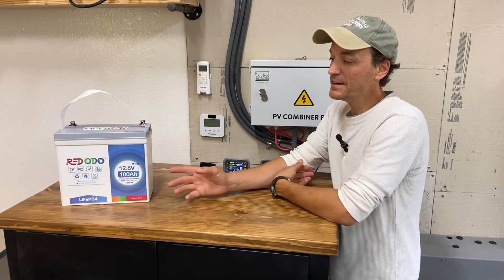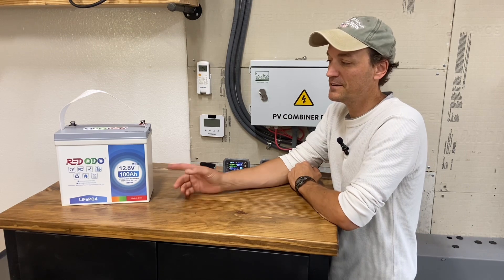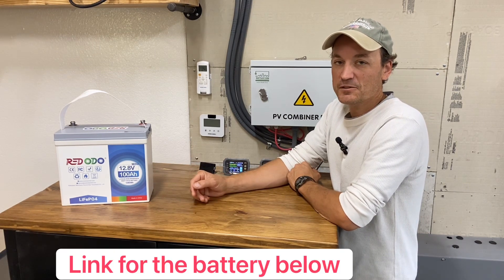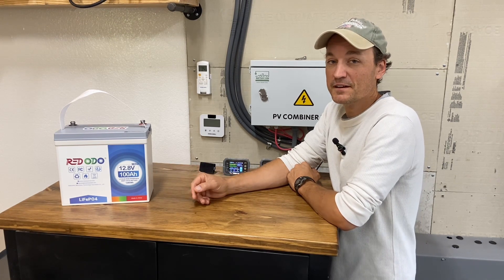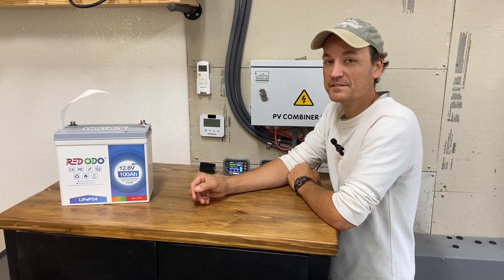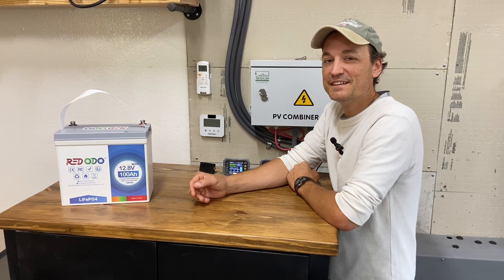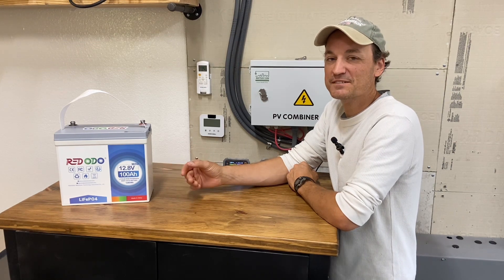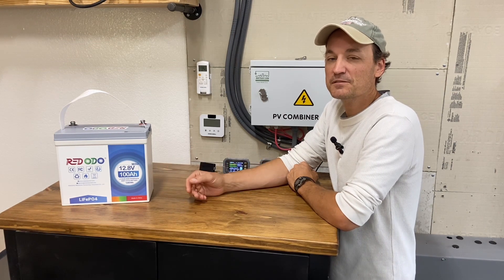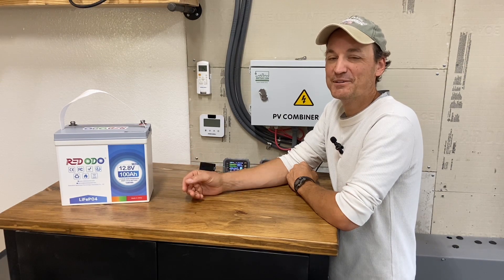I'm not going to pop the battery apart. I've seen a couple other reviews online on these mini batteries already, so I'm not feeling the need to rip it apart. I may do that on some future reviews with different batteries. Let me know if you guys want to see more battery reviews and I'll see what I can do. Thanks for watching.